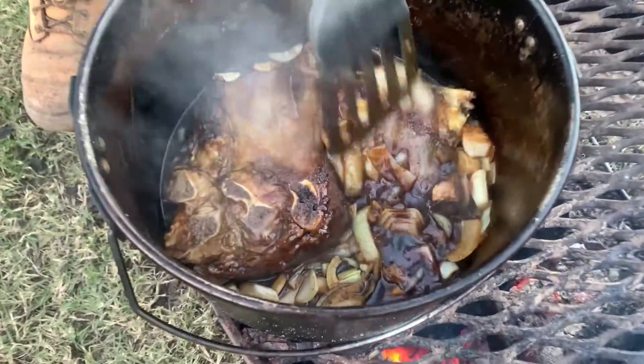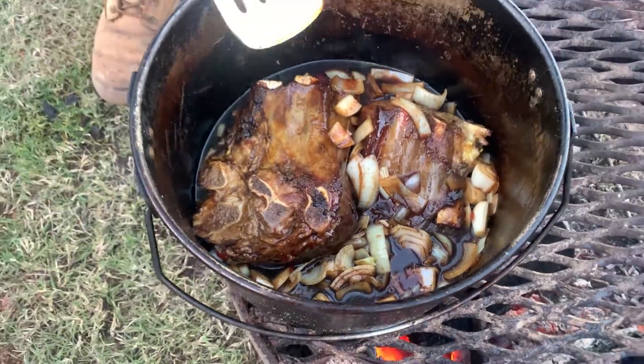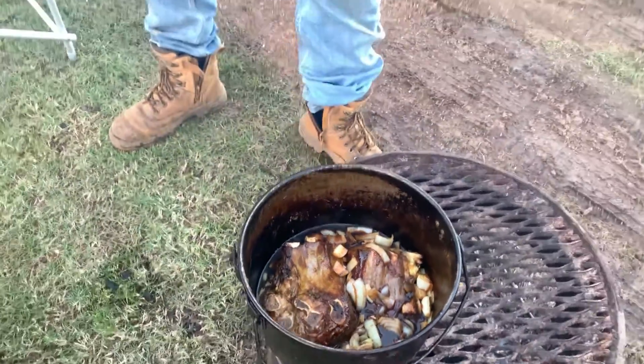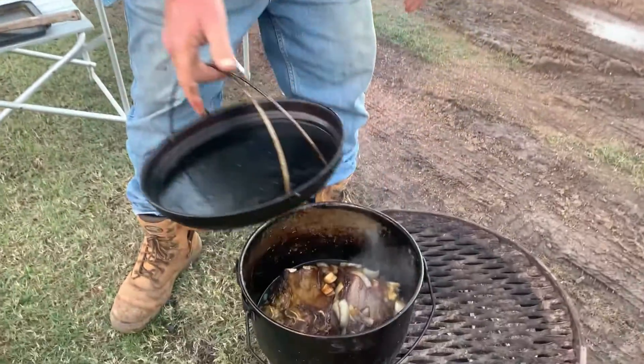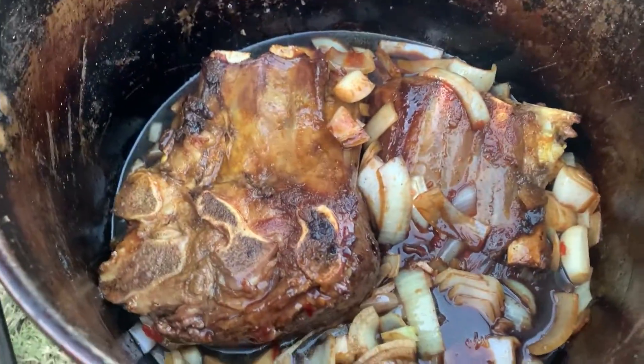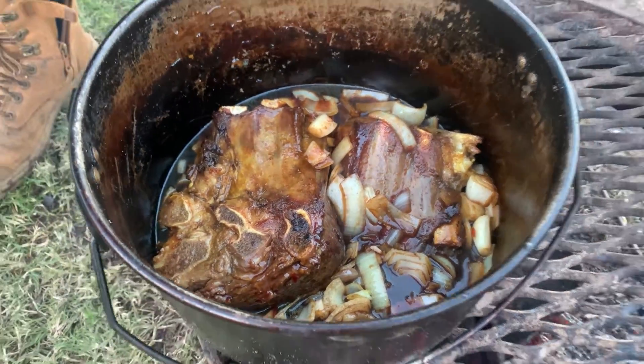I just want to dive in there with all that stuff — look at that, that looks beautiful. I'll just let that simmer away. Put the lid back on it, let it simmer. Nice low, slow, melting-in-your-mouth ribs.